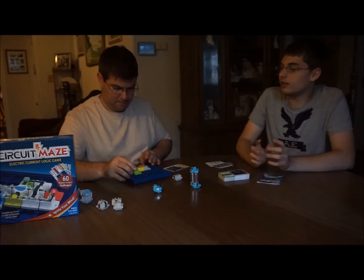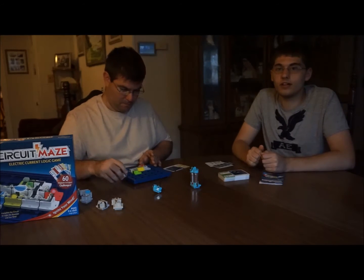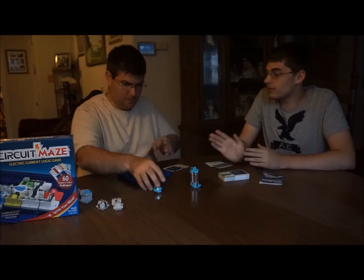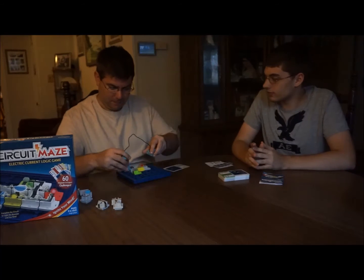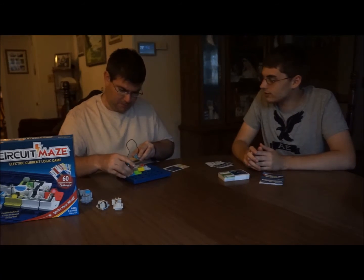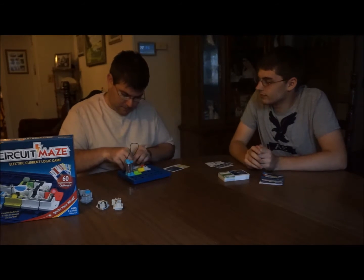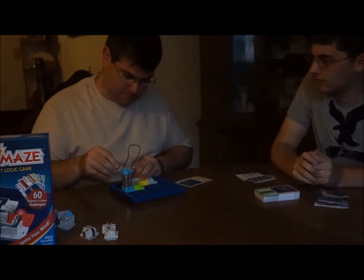We're going to sit down and just kind of fiddle this together and figure it out, and hopefully be able to get down to expert soon. Let me catch up and see what he's got over here, what his thought process is. I'm going to do that, and then I'm going to do this. That didn't work.